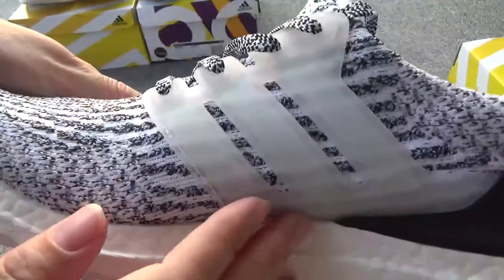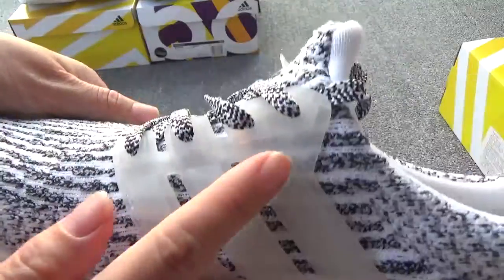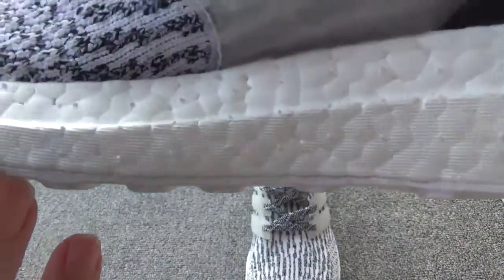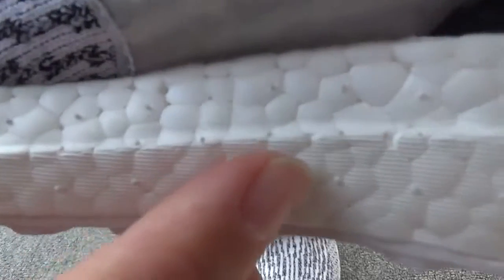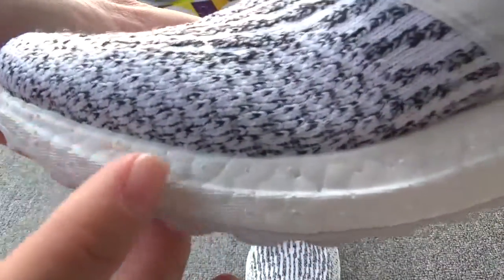And this side, you can check this part — the transparent and white. Three stripes. Now check the boost. You can check so many nipples on the boost. It is correct. Pretty good, really.